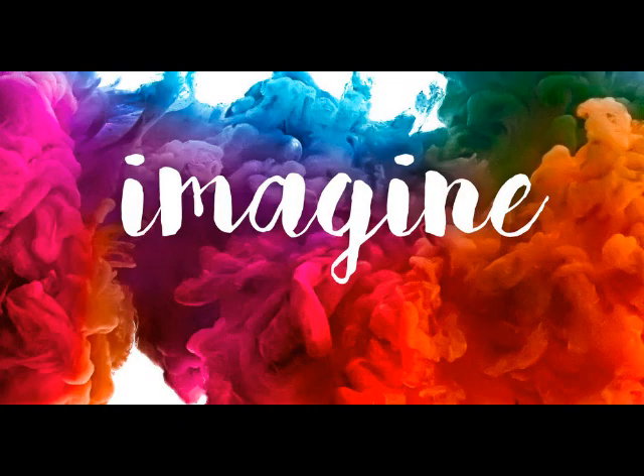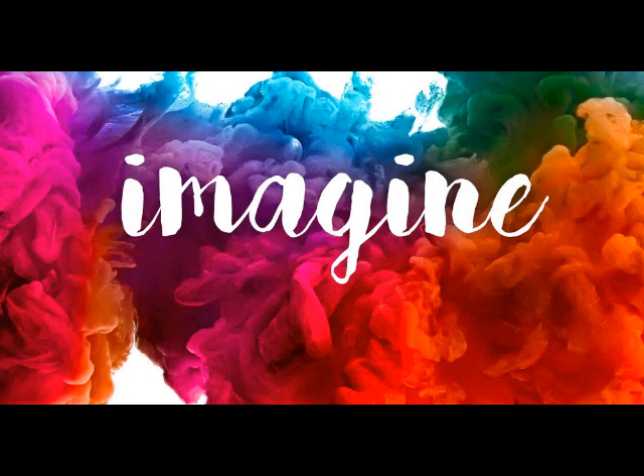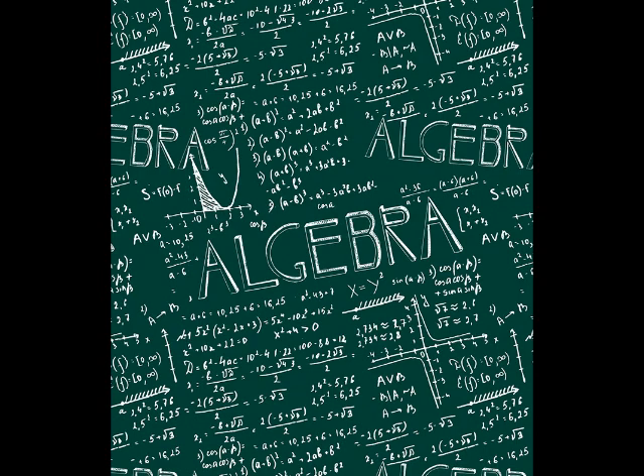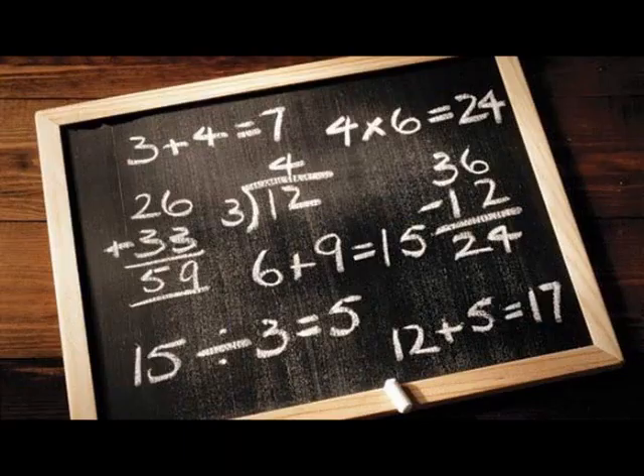Now, imagine for a moment you are a math teacher who is assigned the task of teaching your students algebra. However, you discover on the first day that most of your students are severely lacking in basic arithmetic skills. As any math teacher will be able to tell you, you cannot be successful at algebra if you don't have a firm foundation in arithmetic.